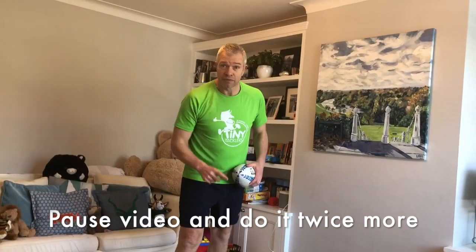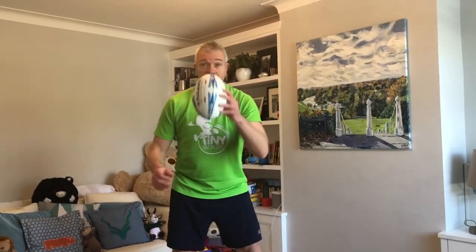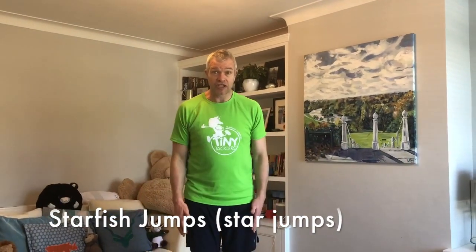All back — good job! Can you do it another two times? Good job everybody. Now a bit of starfish jumping — it's like a star jump. Put your ball down, make sure you don't step on anything, and then it's going to be star jumps. I'm going to get Leon to come and do it.